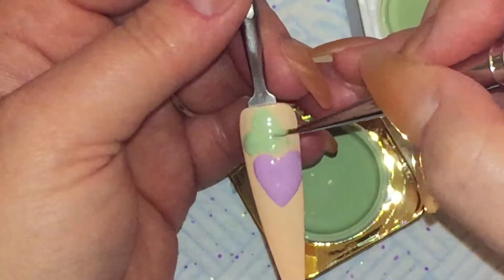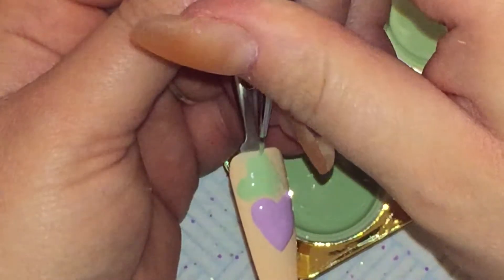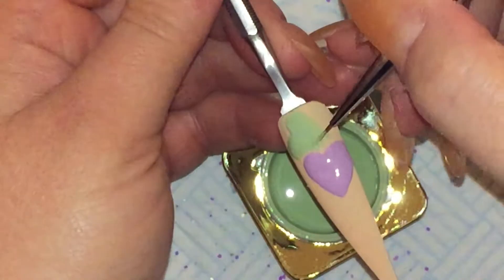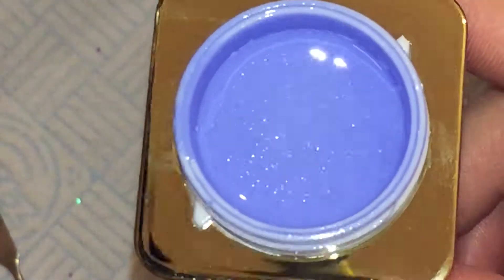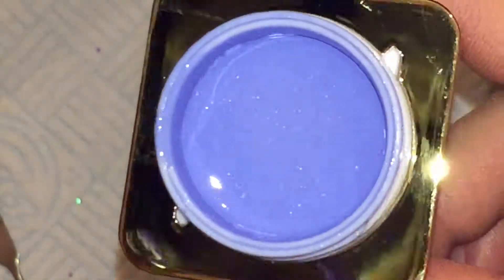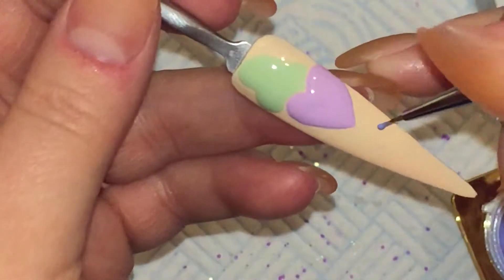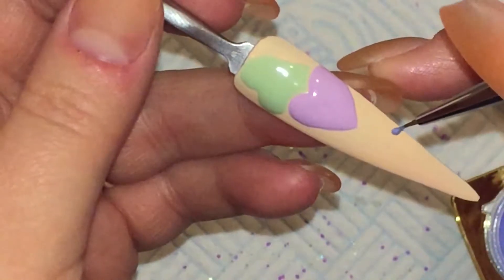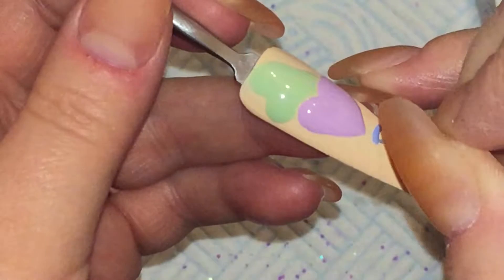And when that's done, I will cure that again just the same for 30 seconds and that will come out tack free. And then I'm going to go in with this blue which has a little bit of sparkle to it and I'm just going to do the same thing again. Then I'll go in with a second colour and do the same thing again. So I'm just going to let you watch and I'll come back when I've drawn all of the hearts.